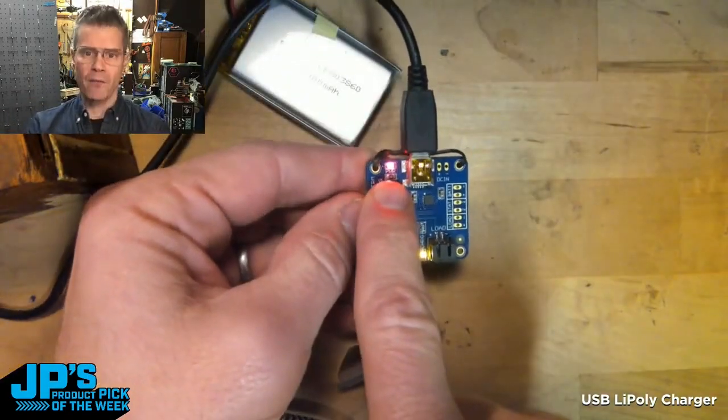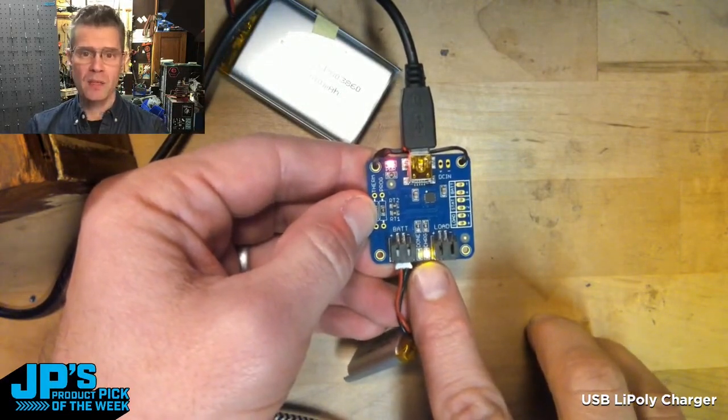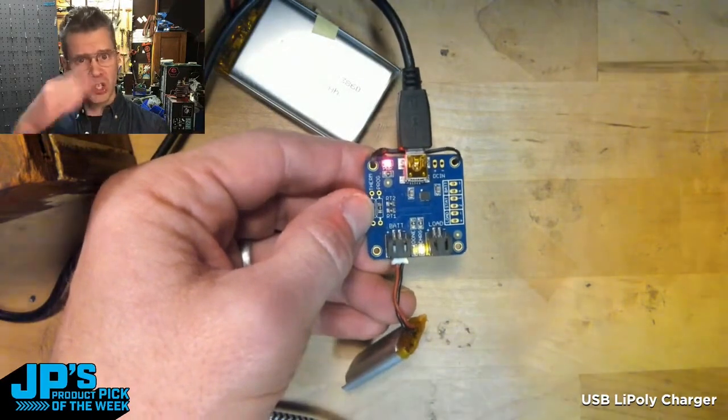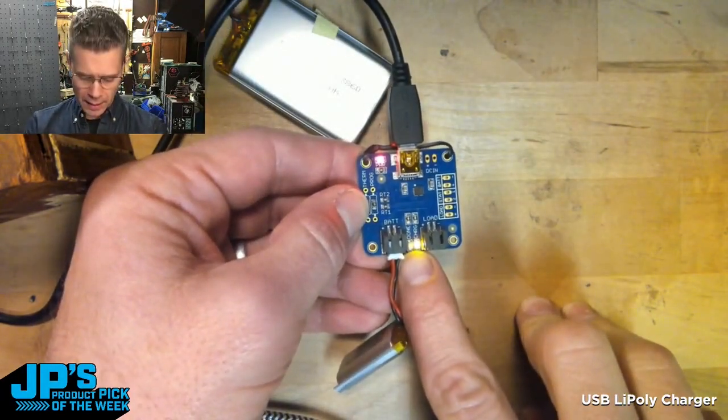It tells us that we have power with a little red LED here, and there's this indicator that is yellow right now that tells me this is charging. When it gets to a full charge and it's just doing the trickle, that LED turns off and we instead get the done or green LED to light up.